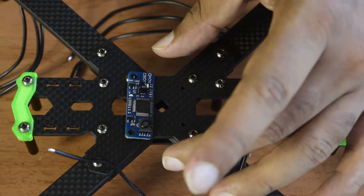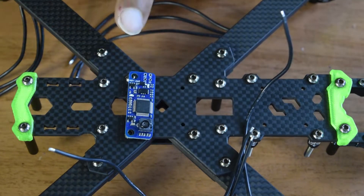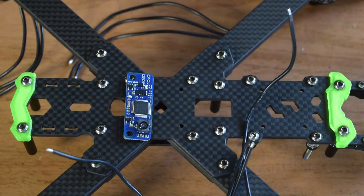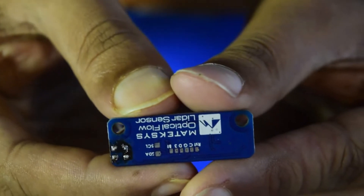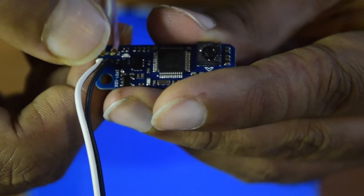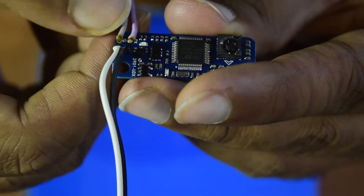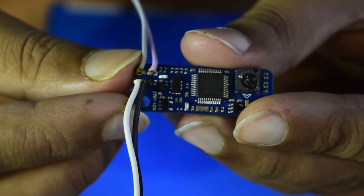Before installing, let's connect some wires so we don't have any soldering problems later. I have already soldered four wires onto the optical flow sensor. The purple wire is TX, the black wire is RX, the white wire is 5V, and the gray wire is ground. This is the sequence in which I am going to connect them to the flight controller.